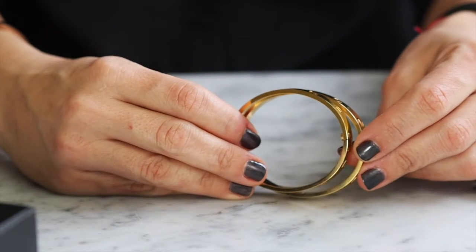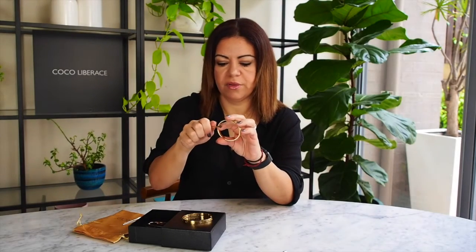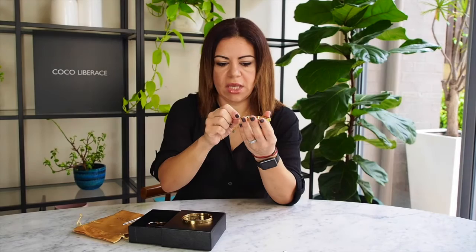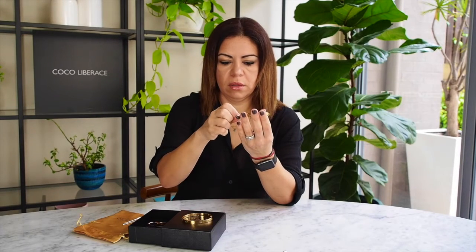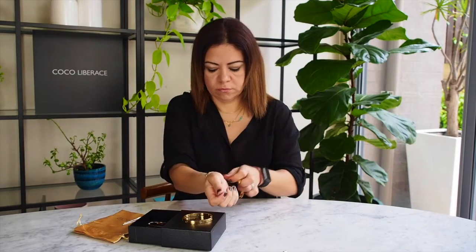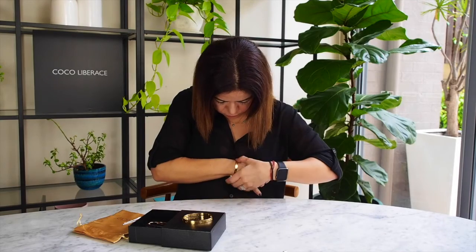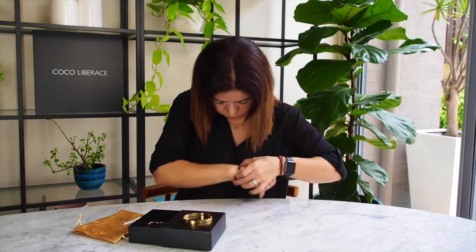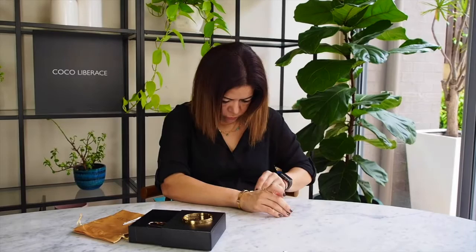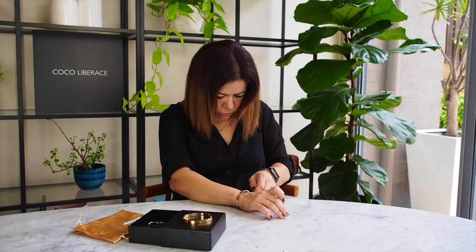The larger size fits most guys as well — guys buy this one too. I'll just show you the different sizes on my wrist. I just open it up using our key.